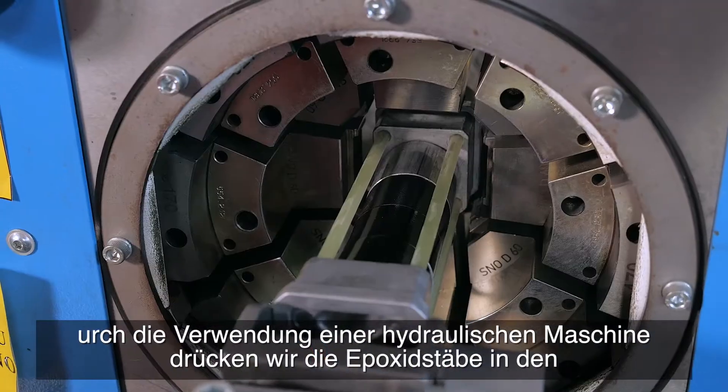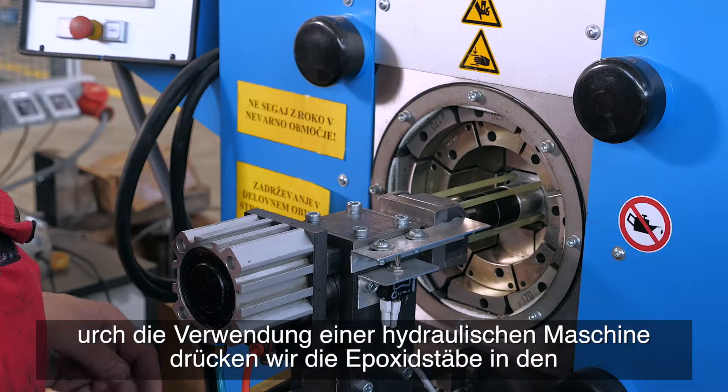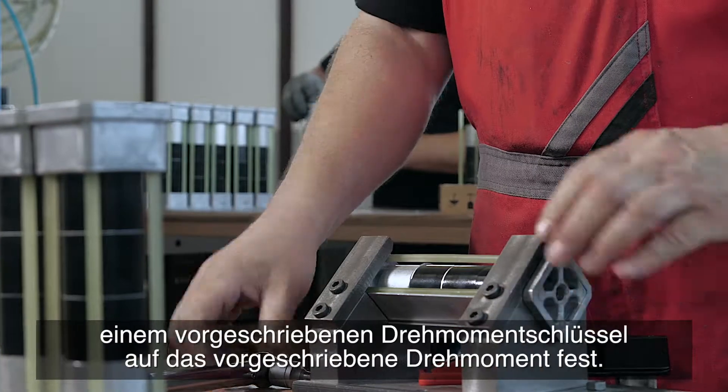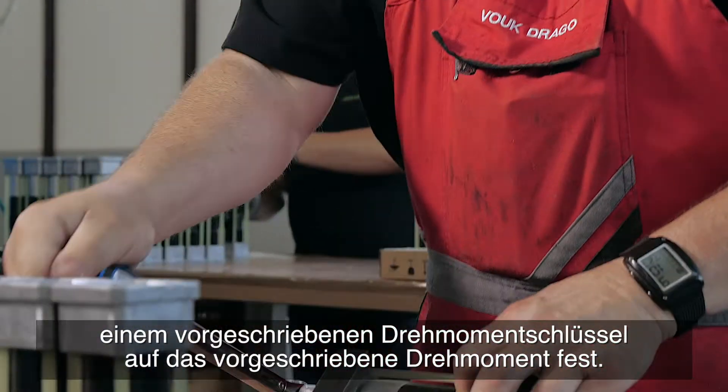Using a hydraulic machine we press the epoxy rods into the top and bottom connector, and then tighten the varistors within the casing to the prescribed torque with an attested torque wrench.